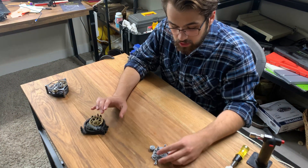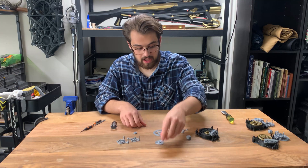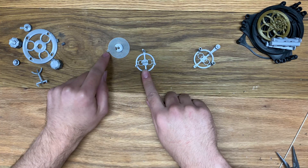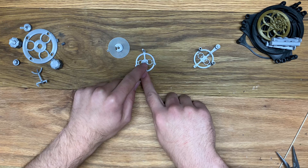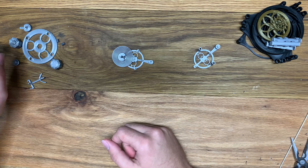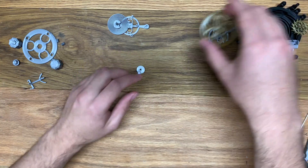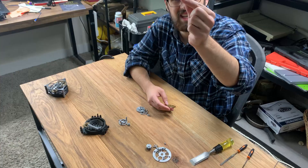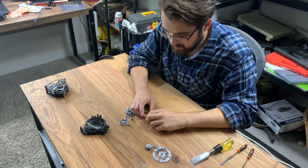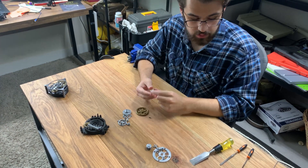The first thing you're going to want to start with is assembling the balance. Grab the hairspring — it goes on this axle, and this little loop right here has to slide over the pin in the middle of this piece. So that's looking good. The next pieces we're going to want to assemble are the rest of the balance, which consists of a pin, this piece, and a balance wheel.